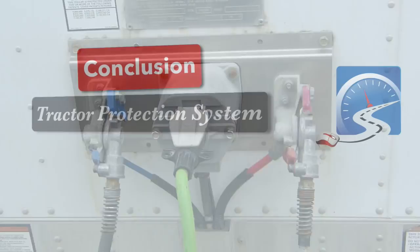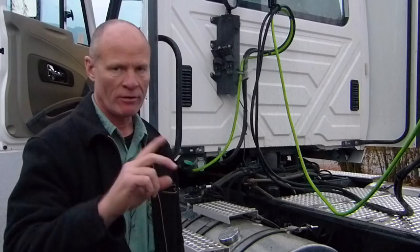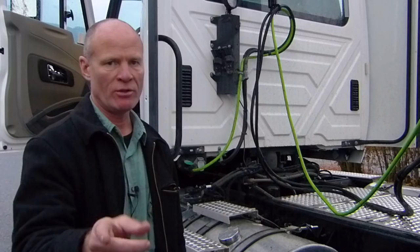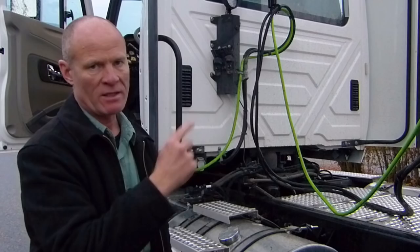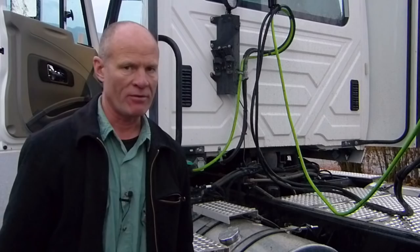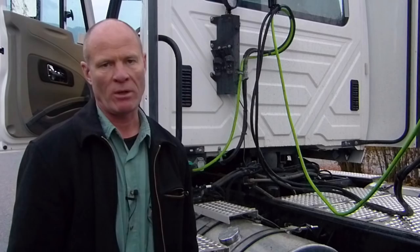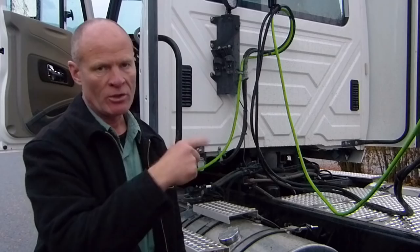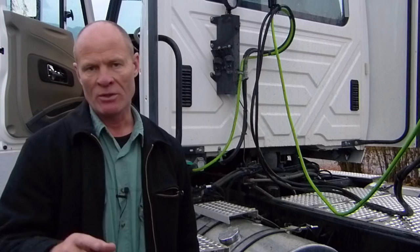In review: all trucks designed to pull trailers equipped with air brakes are going to have a tractor protection system. First, chalk the wheels, release the parking brakes, and pump the system down between 20 and 45 — the trailer air supply should shut off air to the trailer. Then go out to the trailer and ensure the trailer brakes have applied; you know this because the slack adjuster and push rod form a 90-degree angle. Come up to the front of the trailer, take the glad hands off, make a service brake application, and confirm there's no air leaking out of the glad hands. All three tests indicate the tractor protection system is working — tell that to the examiner.